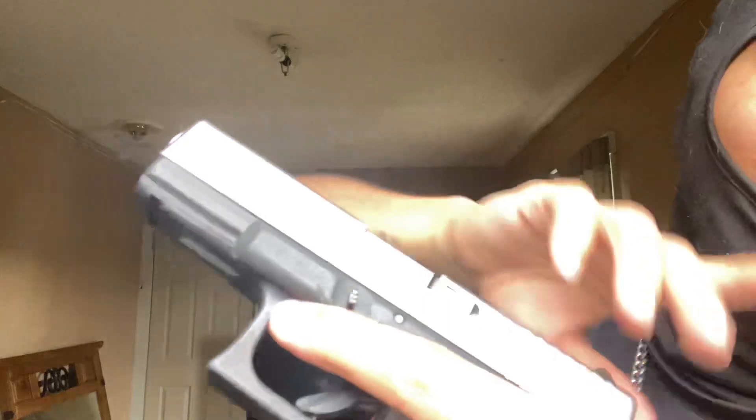What's good YouTube, what's it doing? I'm back with another video and today I'm going to show you how to take apart the Glock. Not all the pieces and stuff like that, I ain't doing that.